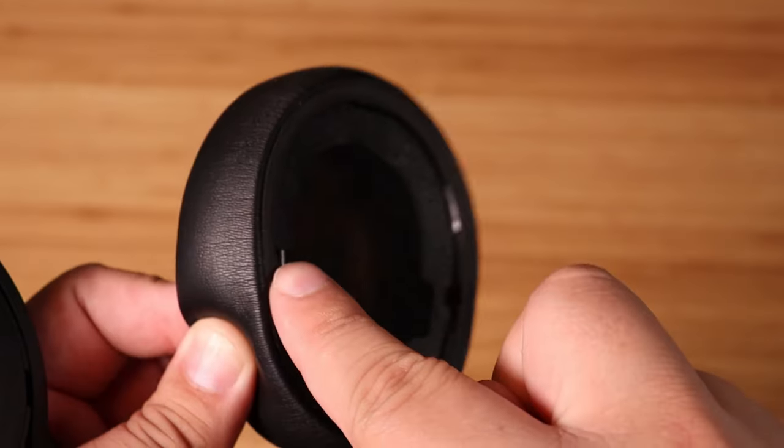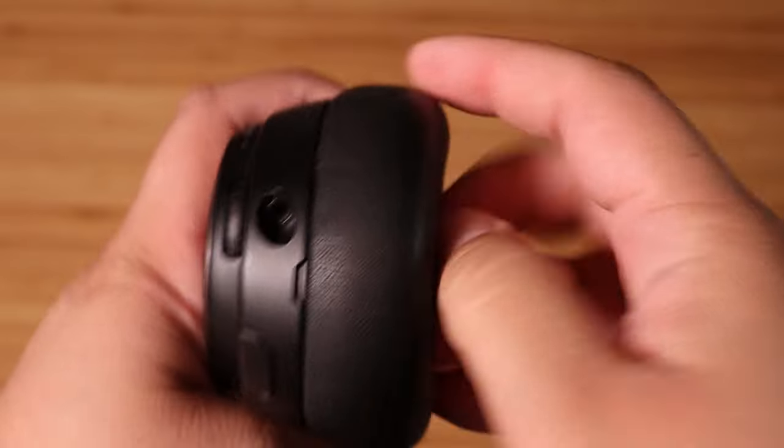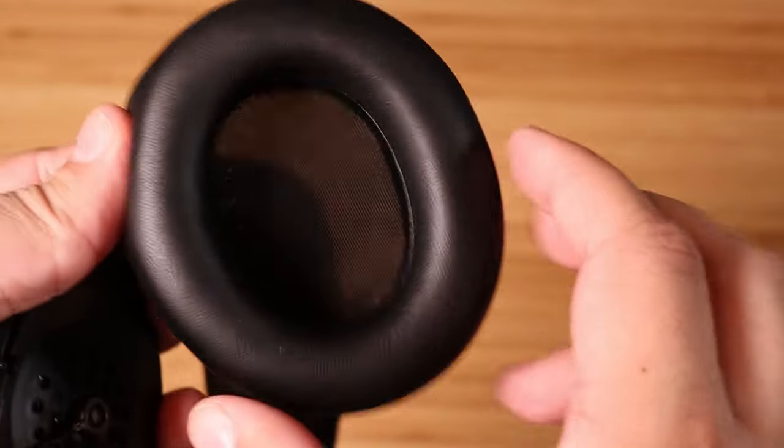As for the Nova Pro Wireless, the cushions are held in by a plastic piece with hooks to give you a better seal for active noise cancellation. To remove the cushions, at the top and bottom of each ear cushion you'll see notches — go ahead and start at one of those points and pull the cushion away from the ear cup.